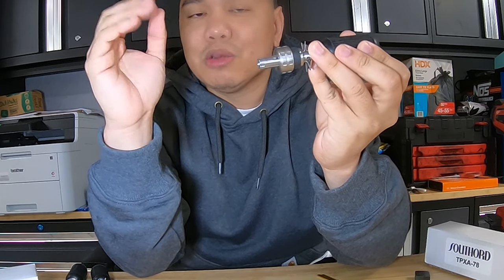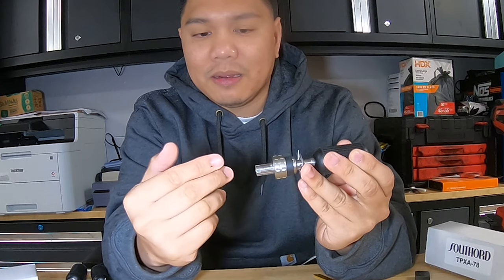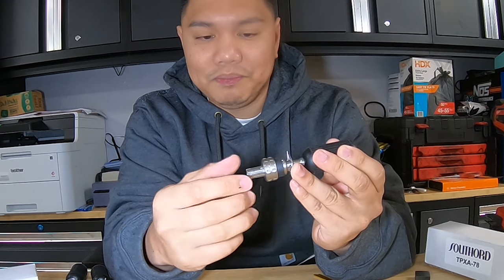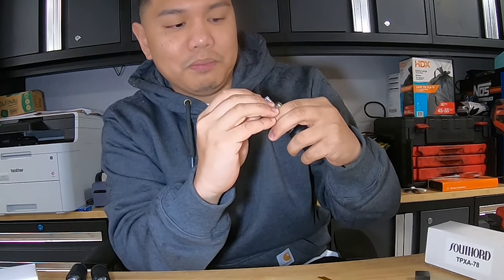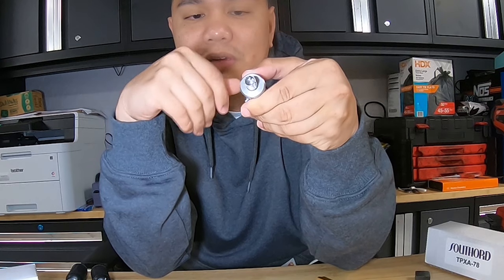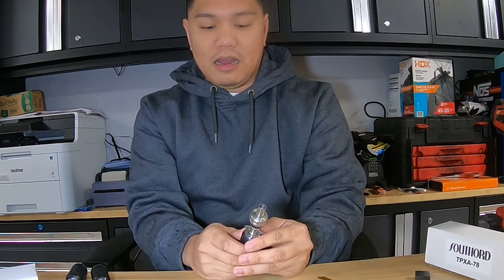Once everything is even, you tighten this up, just finger tight — that's all. That gives a little play when you put it into the tubular lock, allowing it to push in and get the key code. Then you put it into the lock, line that little ball up with your tubular lock, and start twisting it slowly while putting pressure on it, and it should open.